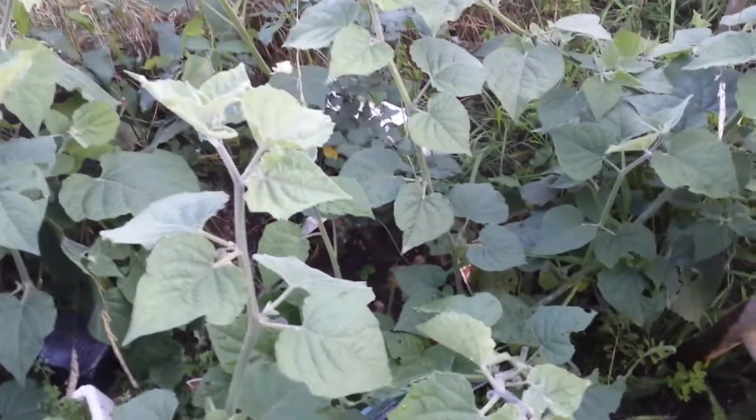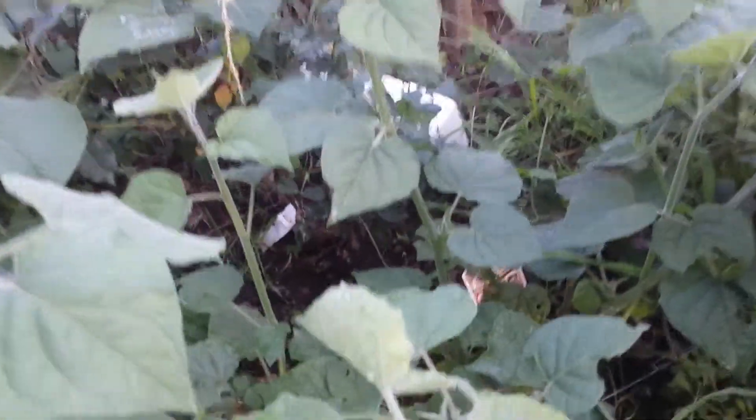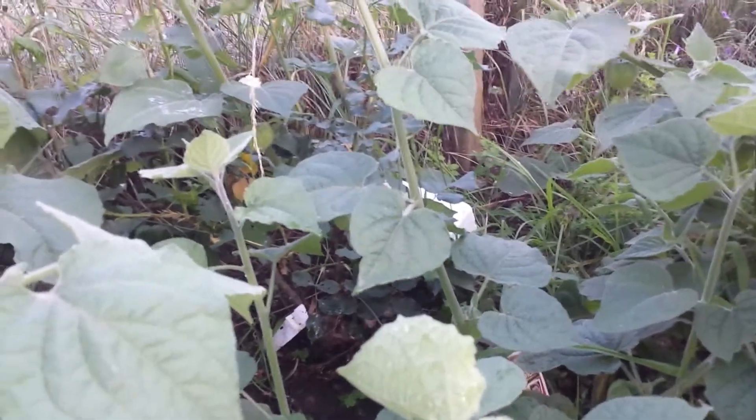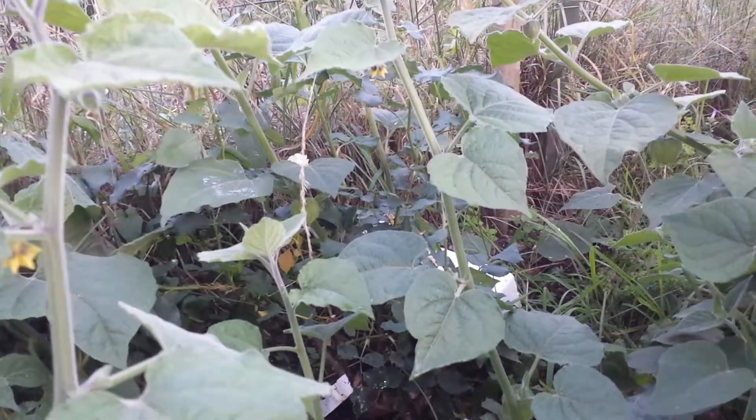This is an Inca berry, or Cape gooseberry, or Physalis. I was late this year to plant it because you have to sow it in January or February. I was late to sow it from seed, although I had the seed.